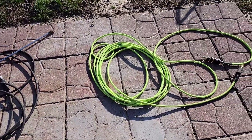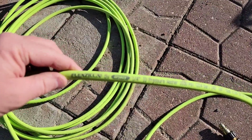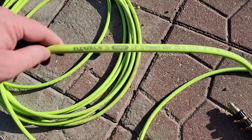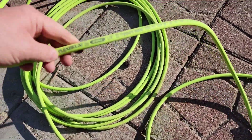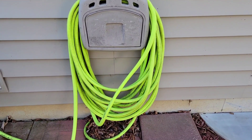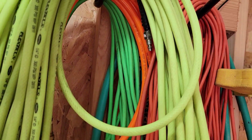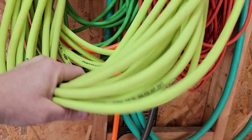Hello everyone, this is Just a Dad. Today I'm going to do a detailed review on this Flexzilla pressure washer hose. This is the quarter inch 3100 PSI hose. I did an earlier video and it wasn't the best, so people wanted to know how flexible it is under pressure, so I'm going to show you that today. I really like Flexzilla hoses — their garden hose is the best garden hose I've ever had, and I've also got their air hose, which is the best air hose I've ever had: quarter inch 300 PSI for an air compressor for using air tools.